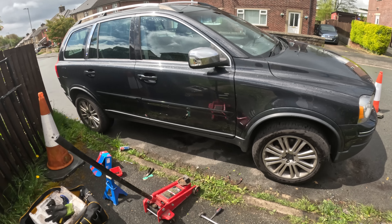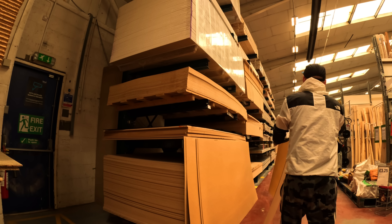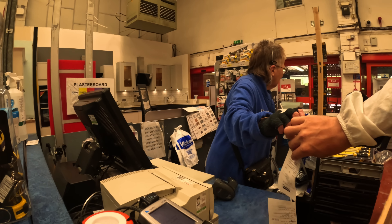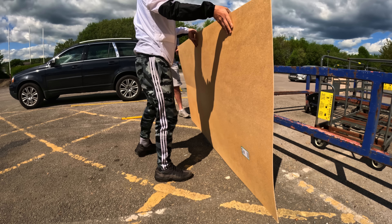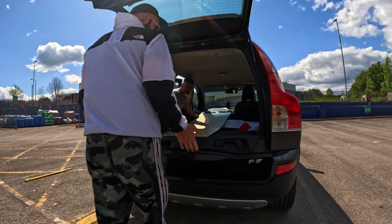There we are, all done. Buzzing. My next little mission would be to head down to Wickes to look for some plyboard to put in the back of the car, mainly just to fill the gaps for when I put the seats down. It didn't actually fit in the car in one piece, so we had to cut it. No bother though.